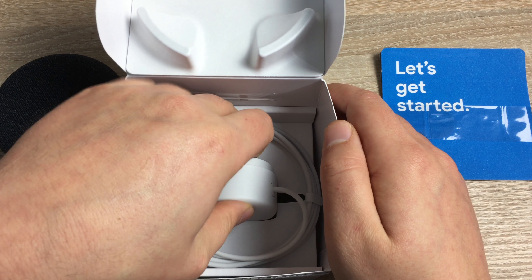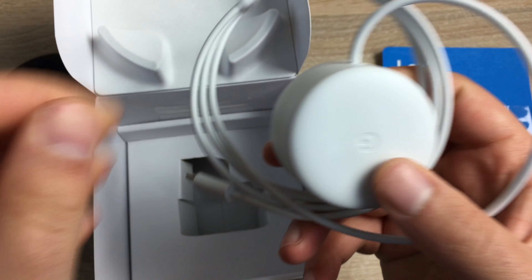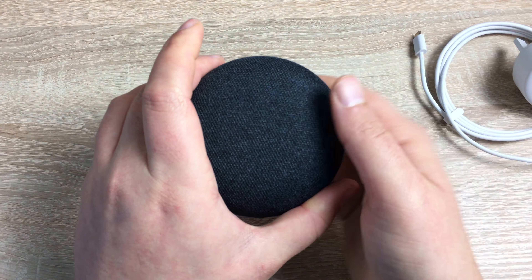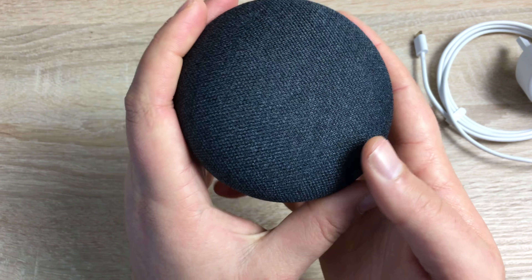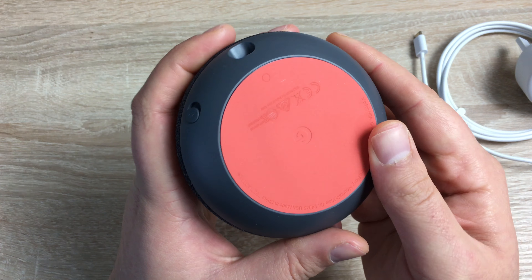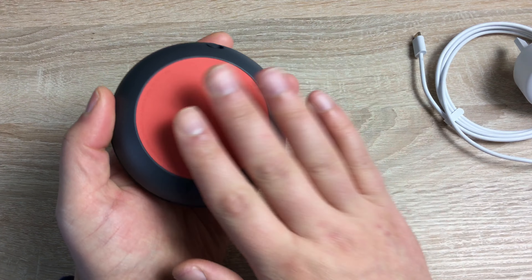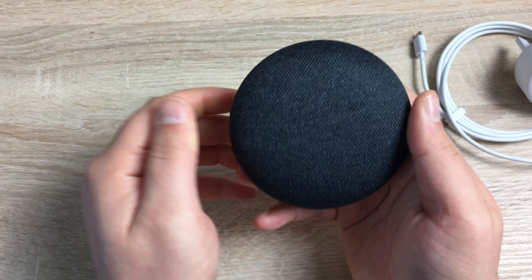At the bottom you've got your UK three-pin plug, which has changed compared to the previous Google Home which used micro USB. Taking a closer look at the Google Home Mini — it's a nice fabric design and a nice shape. At the bottom you'll see your port and a switch, and it has a rubberized footstand so it won't slip and won't mark. I do like the design — very sleek, very stylish. So let's plug it in.